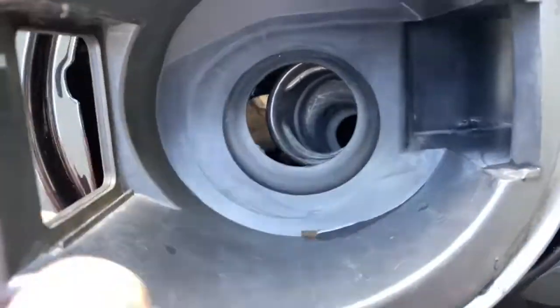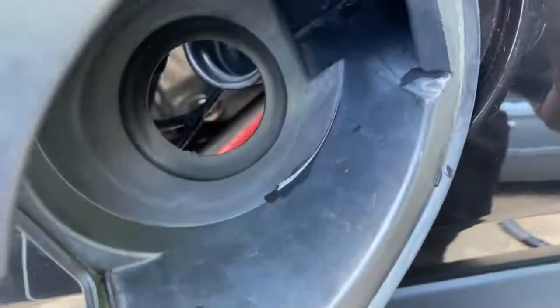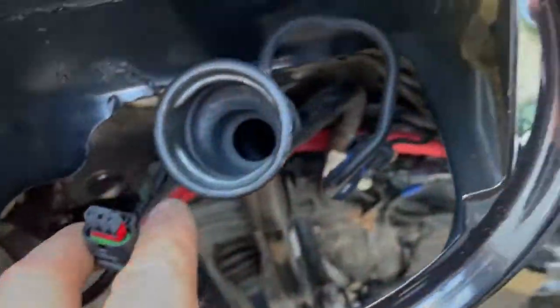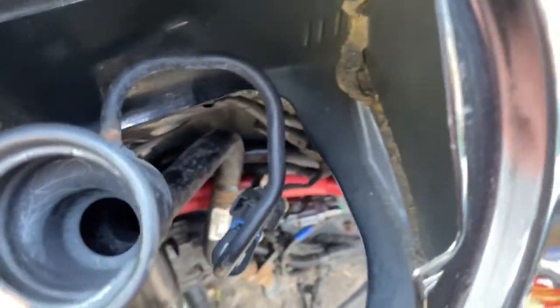So I'm replacing that door today. I'm just gonna leave this assembly out. I'll secure everything back up, take this plug, cover that up, and insulate up in here a little bit, just for some additional sound deadening.